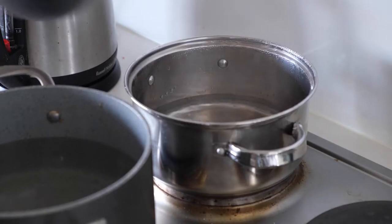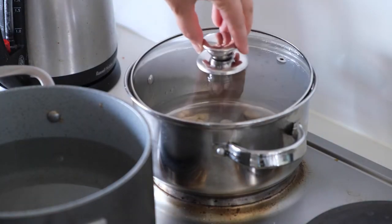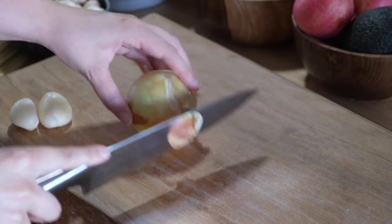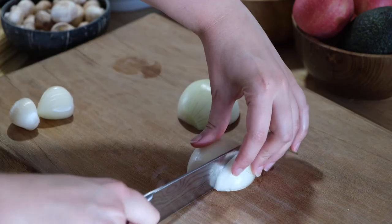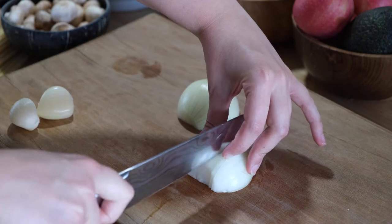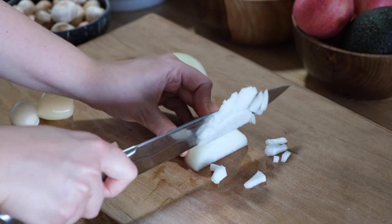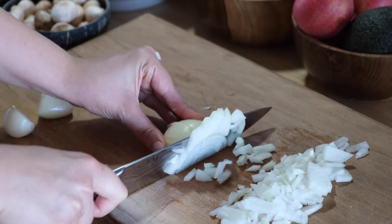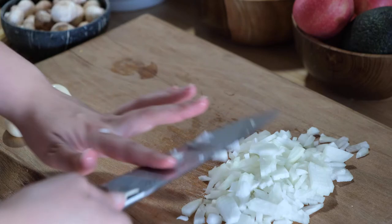I started by boiling my cashews for about 10 minutes in hot water, and then I chopped up my onion as finely as I could. It doesn't really matter how fine you cut it, but I personally like it quite fine.